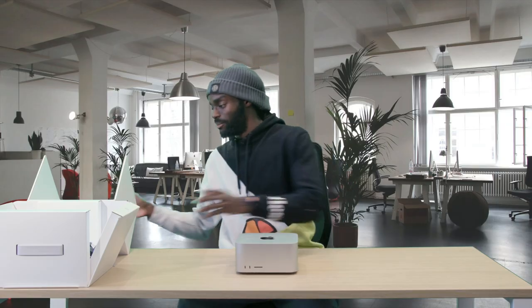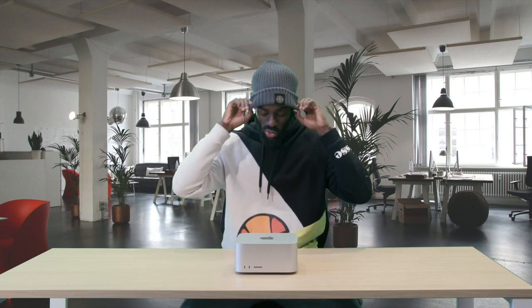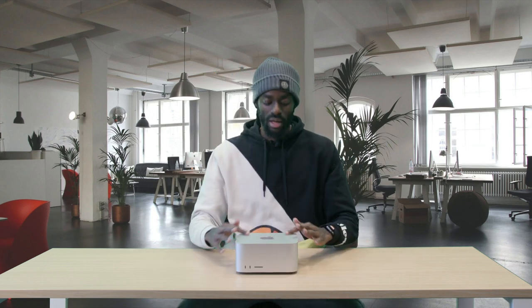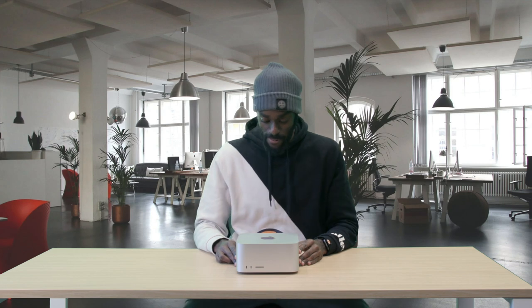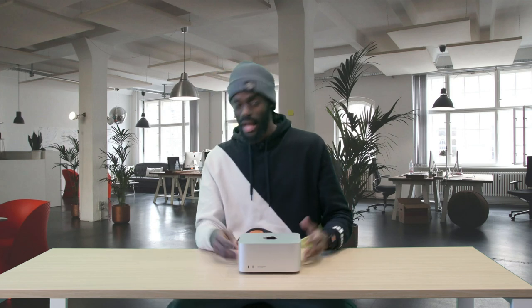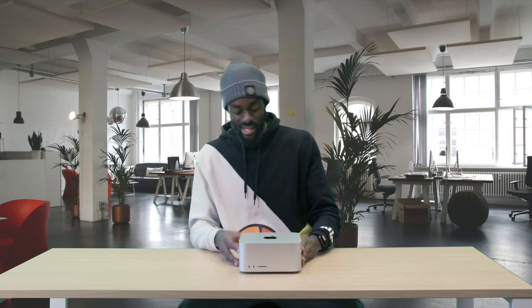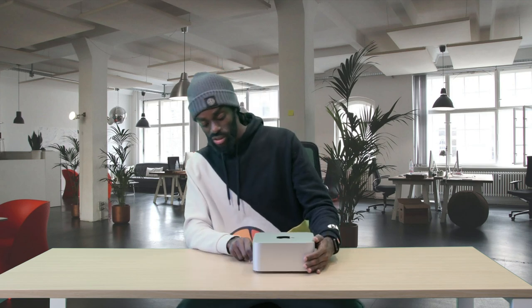Now let's move on to the actual product itself. The Mac Studio is essentially a Mac Mini times two — the Mac Mini is normally half this height, so it looks like two Mac Minis put together, which is quite an interesting design from Apple.